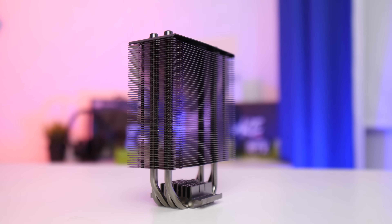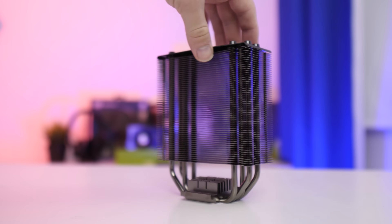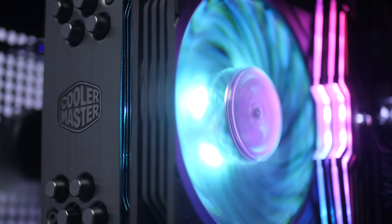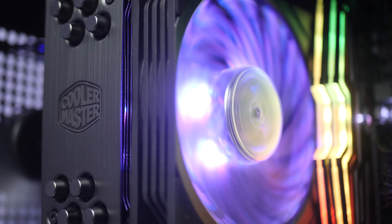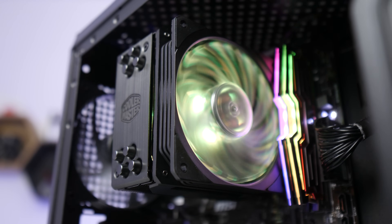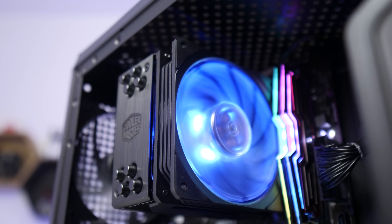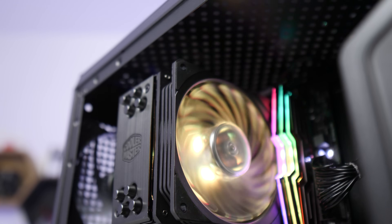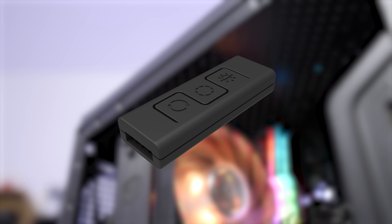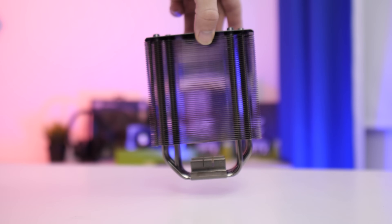You also get Cooler Master's latest 120mm pressure-optimised fan design with a nice amount of rubber dampening and a universal 4-pin analog RGB header, which I love to see. It means you can plug it up to an Asus, MSI, or Azeroth motherboard and sync it with all your other components such as RAM and graphics cards quite easily. Cooler Master also includes a standalone controller, so if your motherboard isn't one of the latest models, you don't have to worry.